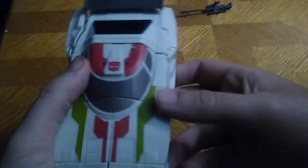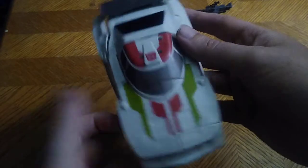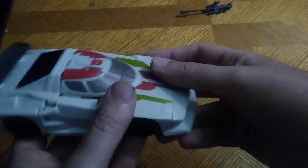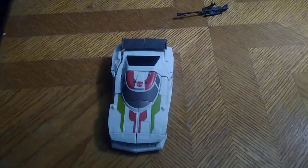Now we're gonna look at Wheeljack himself. Look at that paint, look at that sculpting — this is a good-looking figure, and I'm so glad to finally have this in my Transformers collection, because this looks just like G1 Wheeljack.